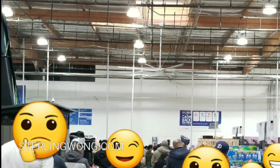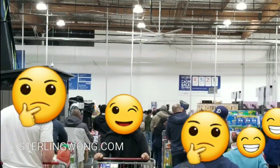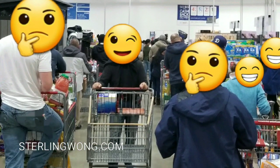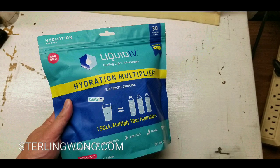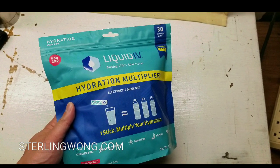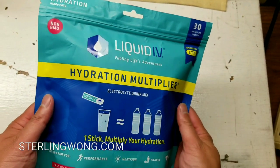Hey guys, I was at Costco today and like many many other people, I was shopping for groceries and stuff due to the coronavirus scare. I did pick up a lot of grocery items, but the main thing after that long shopping trip was that I was kind of thirsty.